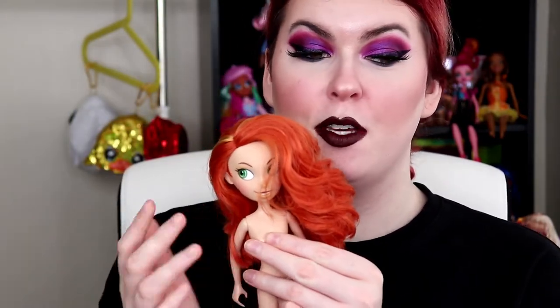Hey, what's up you guys, it's Courtney Fierce here and welcome back to another video. In today's video we are going to be doing a Kim Possible doll fashion pack unboxing as well as a Kim Possible doll review.